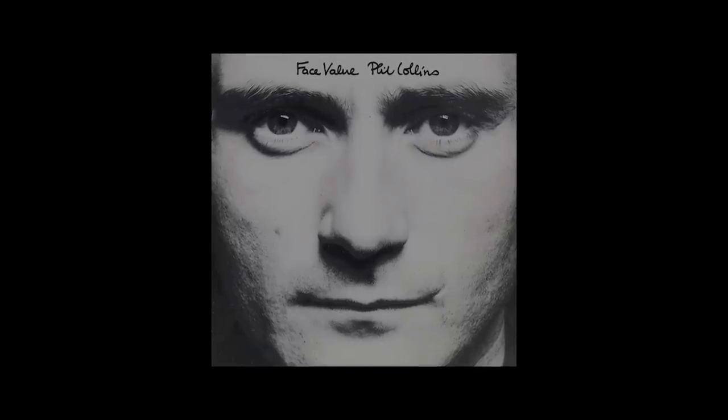Greetings and salutations humanoids. William Kirk here with Reverb, and today we're going to get into the synth sounds of Phil Collins' most revered piece, 'In the Air Tonight.' We're going to feature some cool toys — the Prophet 5 and the CR-78. So let's jump right on it.